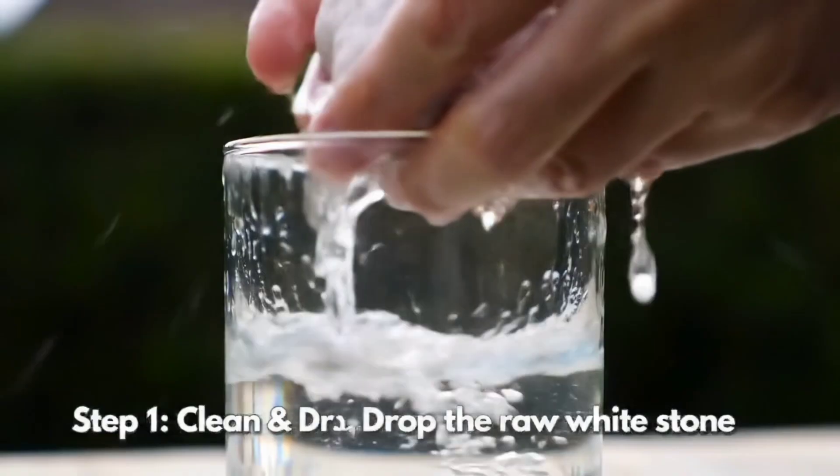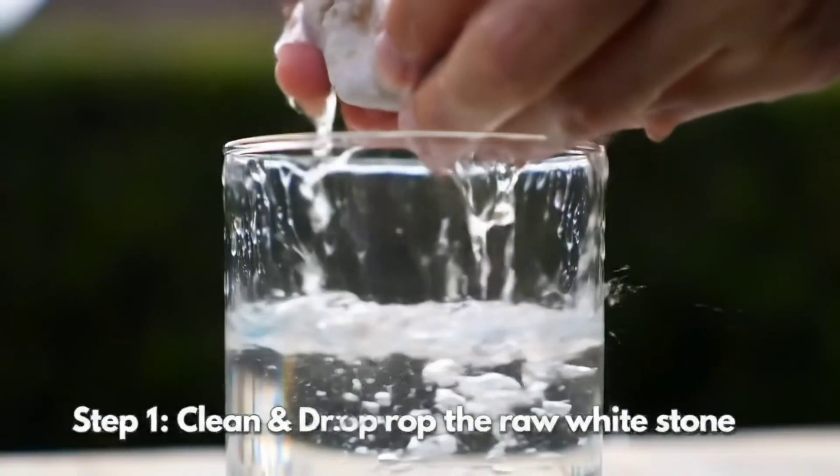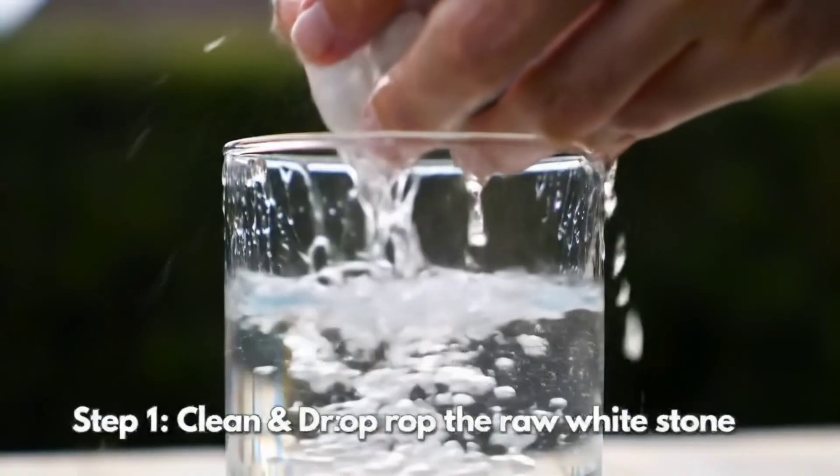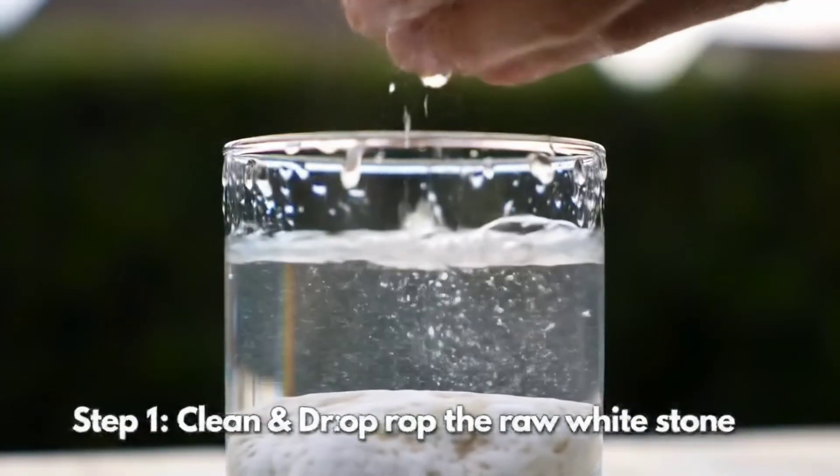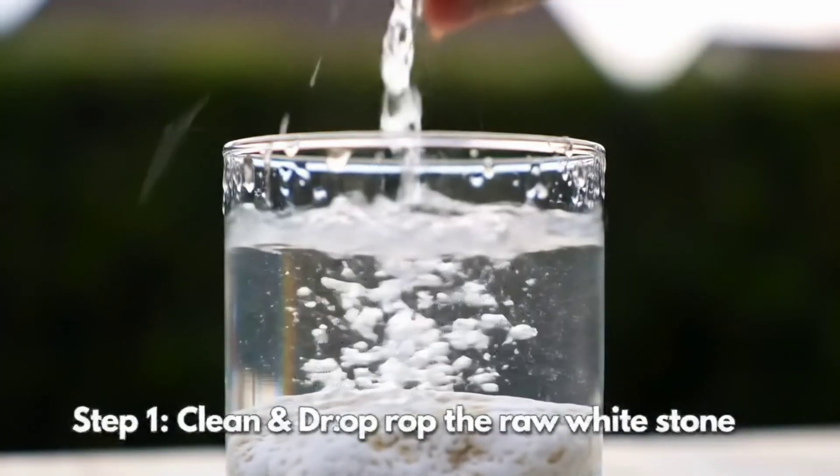To perform the test, you'll need distilled white vinegar at 5–8% acidity, a clear glass cup, distilled water for rinsing, white tissues, a magnifying lens, and maybe a fake stone for comparison.